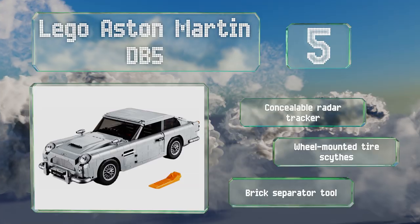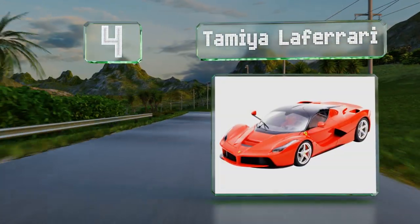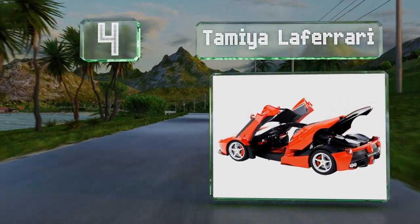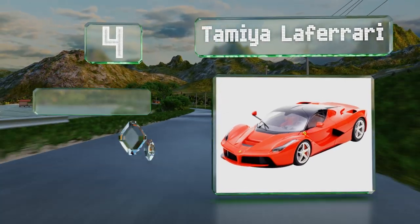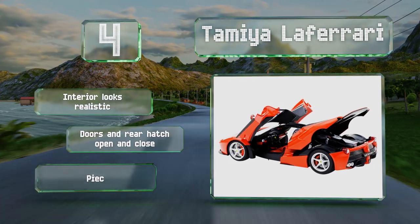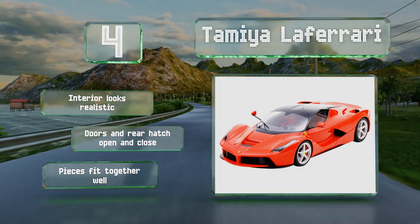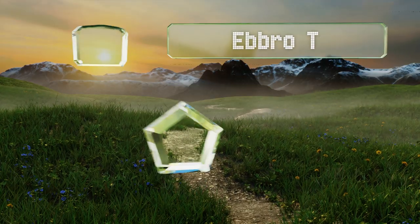At number four, the sleek and stylish Tamiya LaFerrari has parts that are molded in color so you don't need to start from scratch on the exterior design. Of course you can still customize it either with the included decals or some paint of your own. The interior looks realistic and the doors and rear hatch open and close, and all the pieces fit together well.